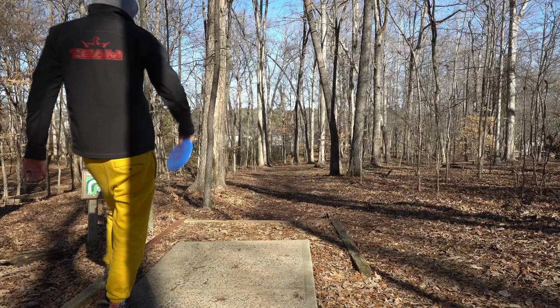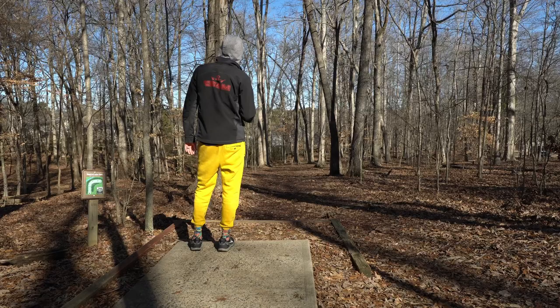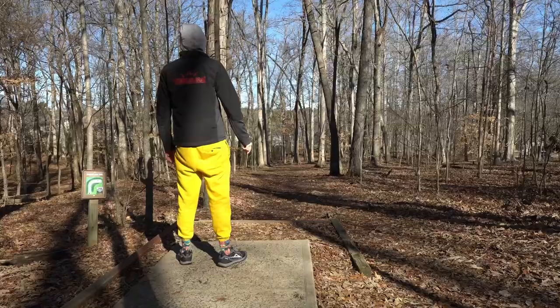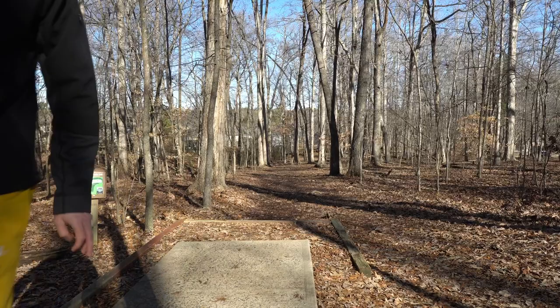This is a Sergeant shot all day — par four, 436. Pushing the Sergeant flat and straight with a tiny bit of a headwind, just want to make sure I'm super smooth with this. No! I might actually still be able to birdie that — man, that was not a headwind, it's a left-to-right wind.